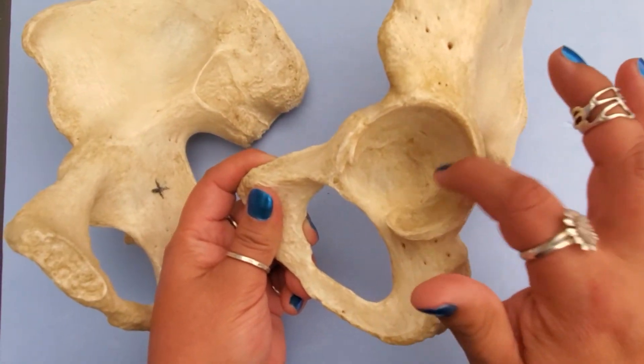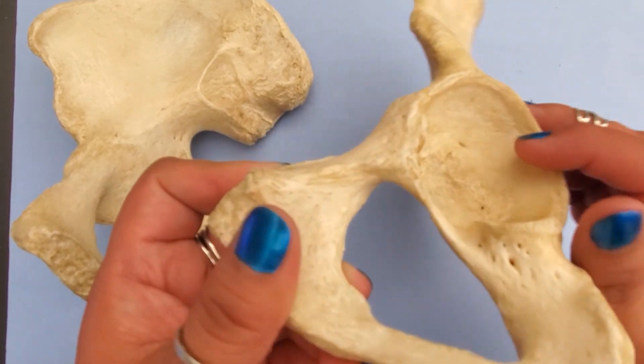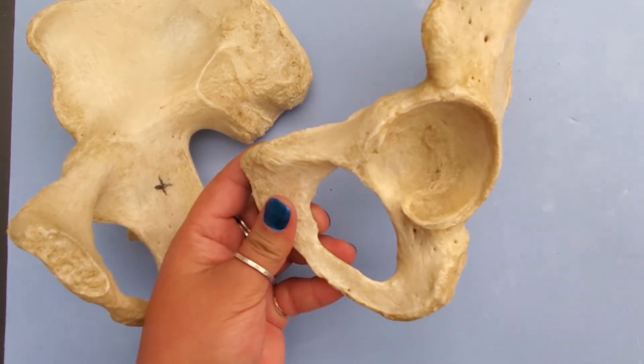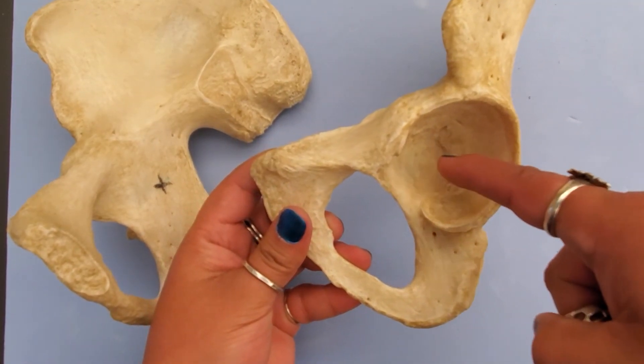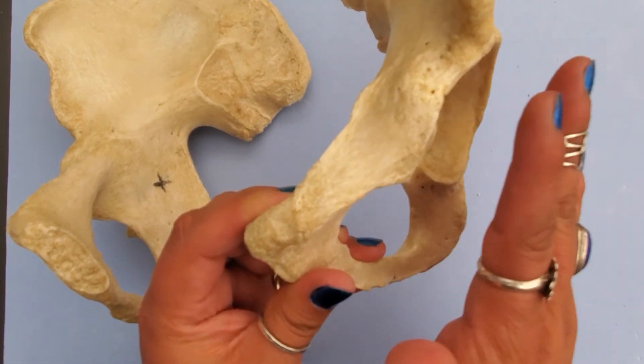This big depression right here — made up of parts of all three bones — is called the acetabulum. The acetabulum is where the head of the femur would articulate with this bone. That's why this side is medial.